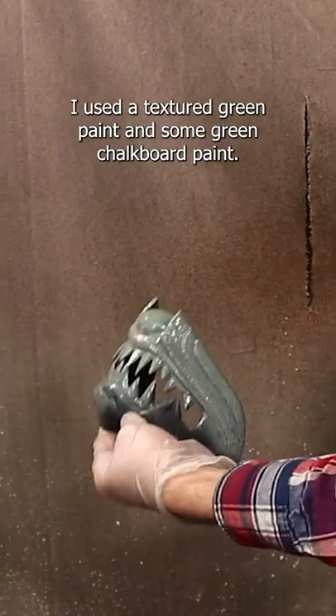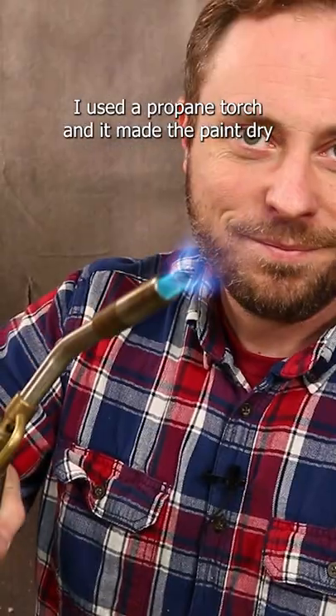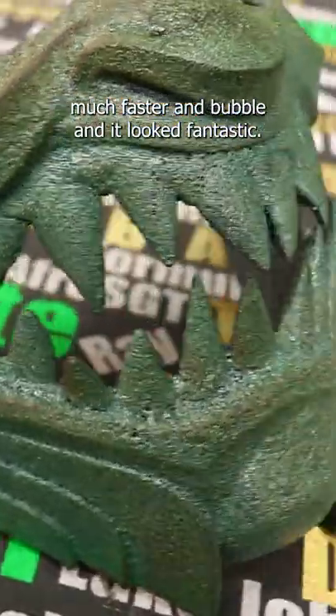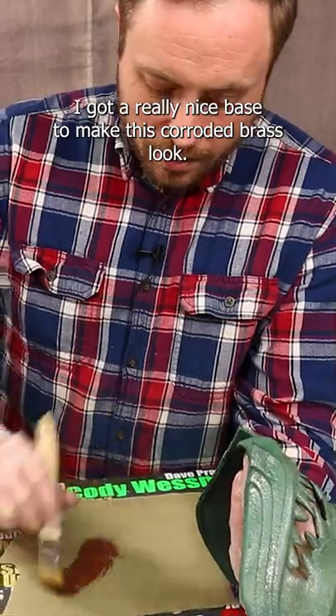I used a textured green paint and some green chalkboard paint. I used a propane torch and it made the paint dry much faster and bubble, and it looked fantastic. I got a really nice base to make this corroded brass look.